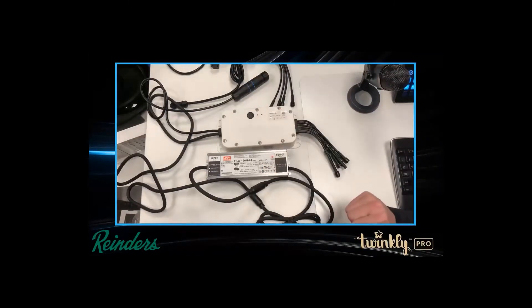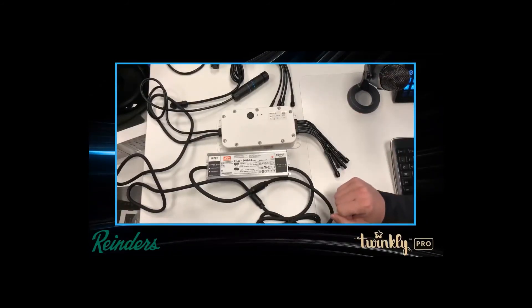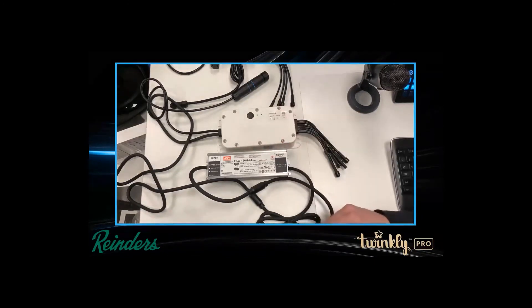That's pretty much a quick rundown of the new features of the six port controller. There are also LEDs here that give you a status indication as to what it's doing and whether it's connected — very similar to what the Wi-Fi controller does. If you have any questions, you know where to find us at Reinders.